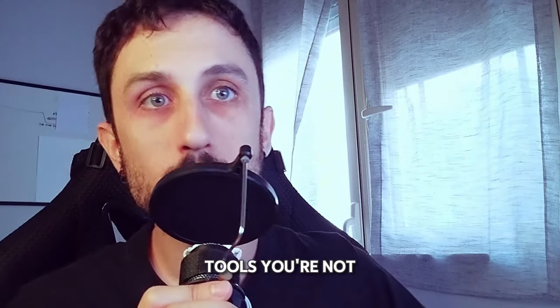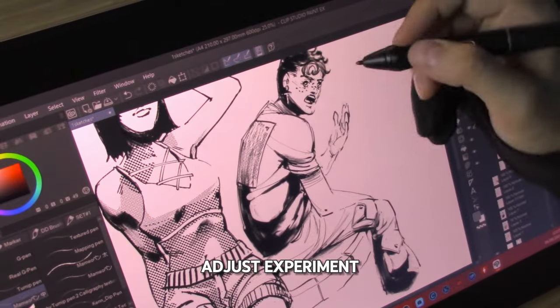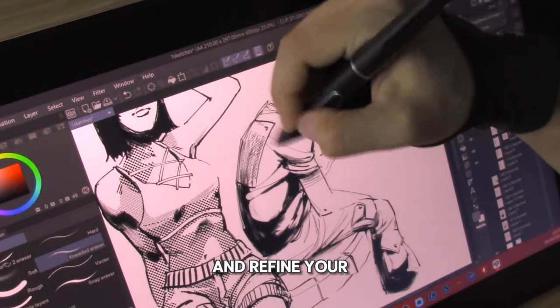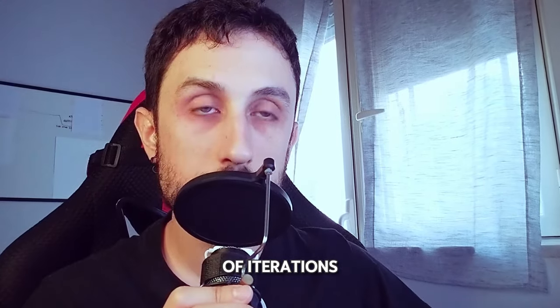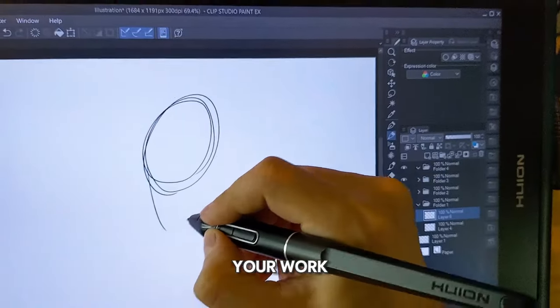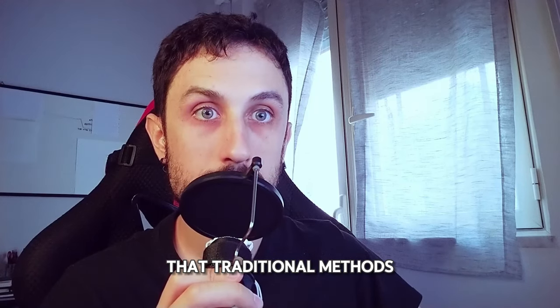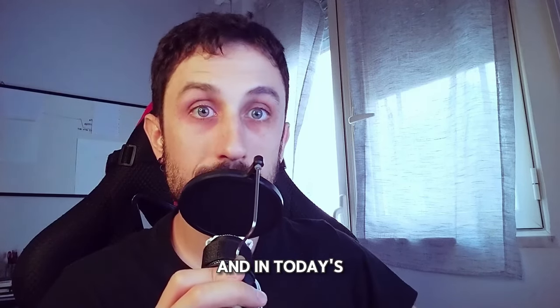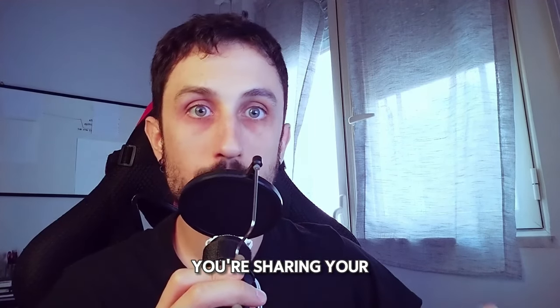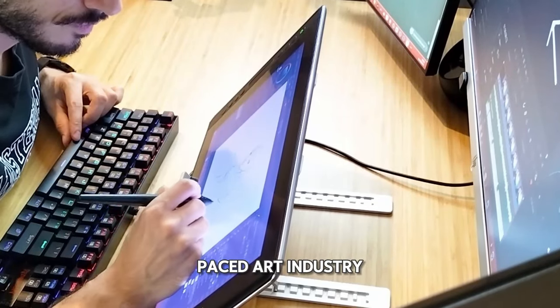With digital tools you're not just making art — you're doing it fast. The efficiency of digital art allows you to quickly adjust, experiment and refine your work with thousands of iterations. The ability to undo, experiment with layers, and easily manipulate your work means you can produce high quality pieces at a speed that traditional methods just cannot match. In today's world this speed is crucial, because you're sharing your work on social media and keeping up with the fast-paced art industry is key.